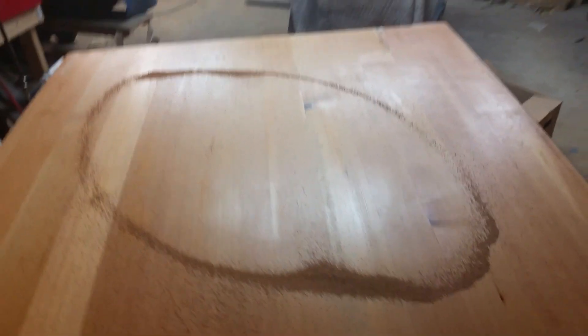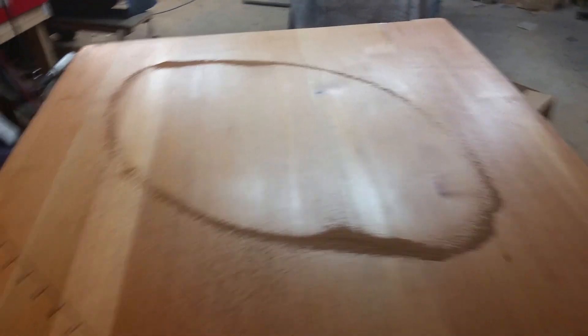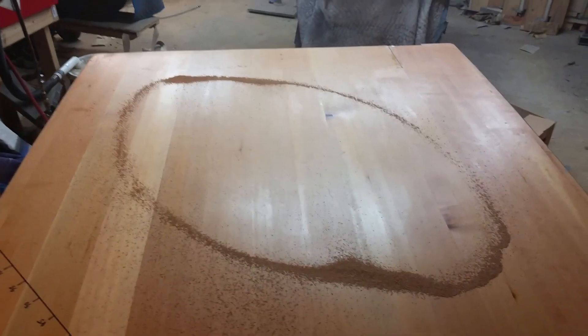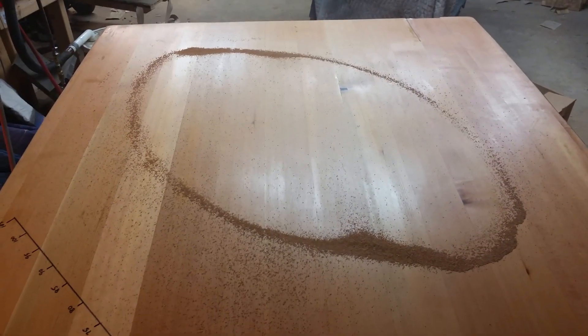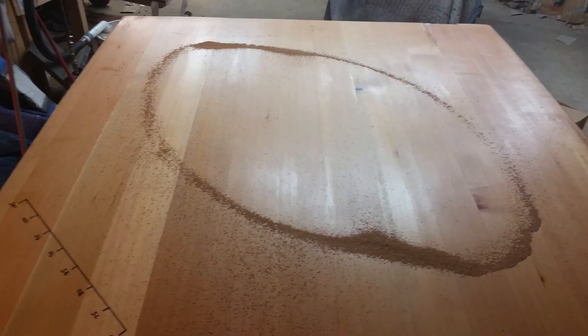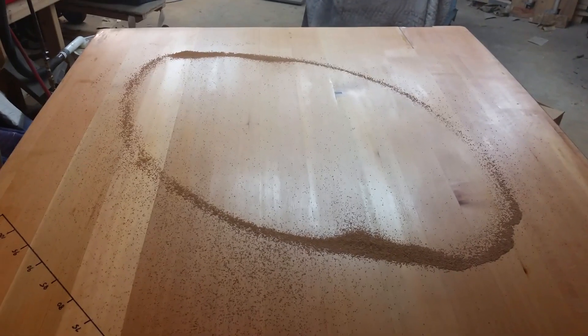So here's the pattern of mode number one. The interesting thing about this is that you would think it would either be a square, because the soundboard is square, or it would be a circle covering more of the soundboard. But in this case the pattern is oval.